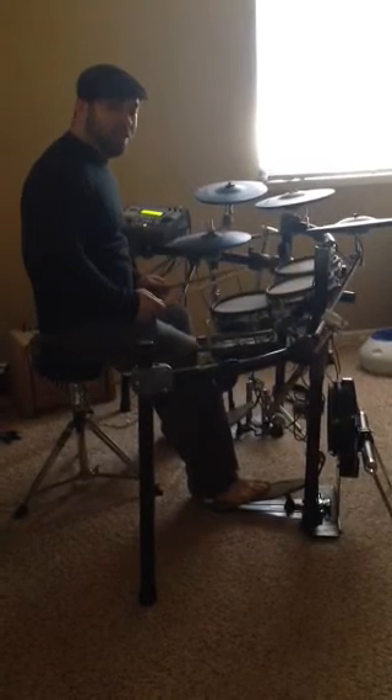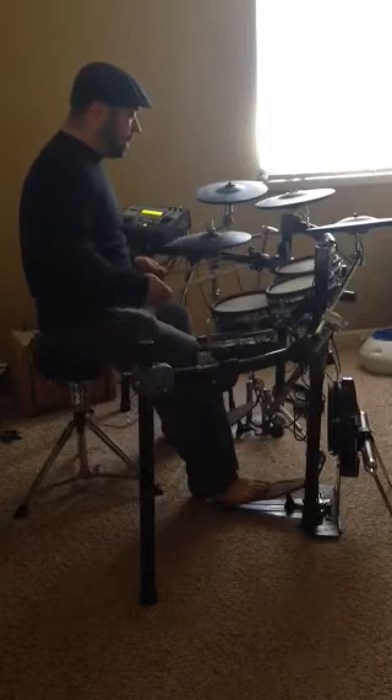Hello! This is Paul Christ for the fifth episode of the Funky Shredder. Today we're going to talk about the two-stroke roll.